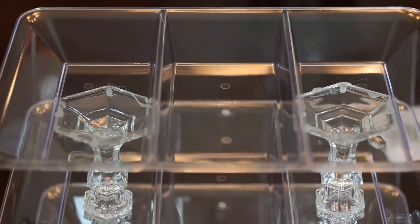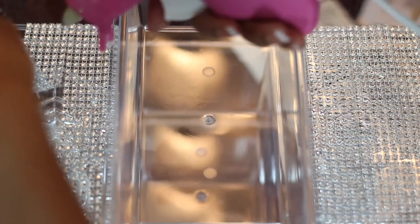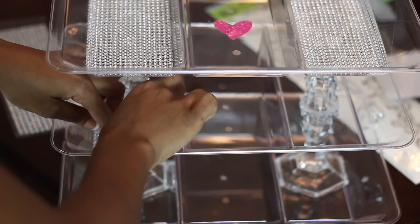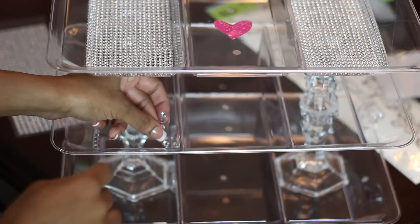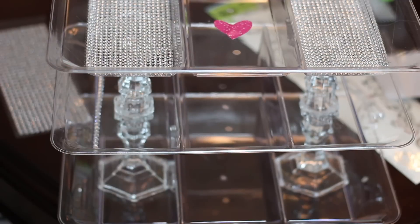I did not like seeing the glue on the candlesticks showing through the acrylic tray, so I decided to cover it with some bling — I got this from Dollar Tree as well. The last thing I did was use rhinestone strips from Dollar Tree and outline each section as you see here. I did remove the heart because I didn't like the way it looked when it was done.